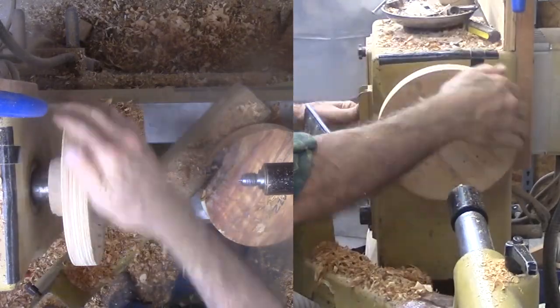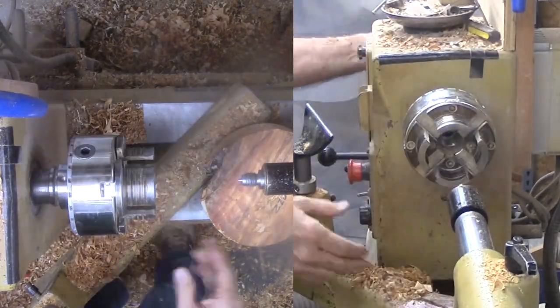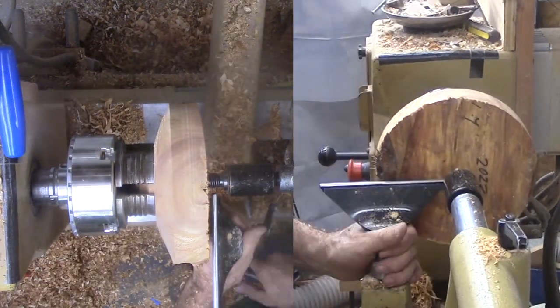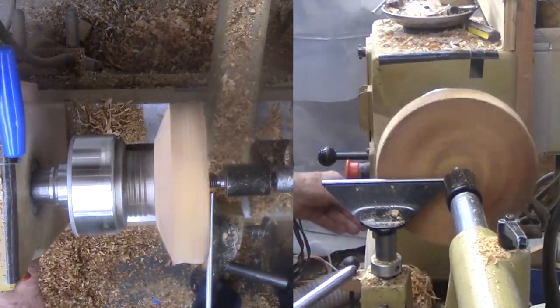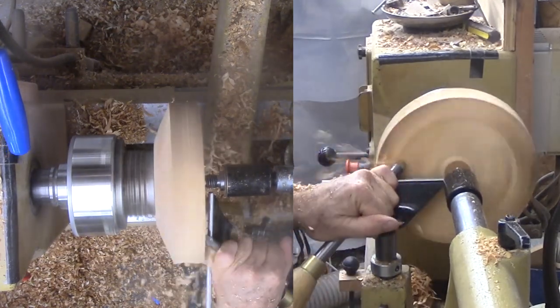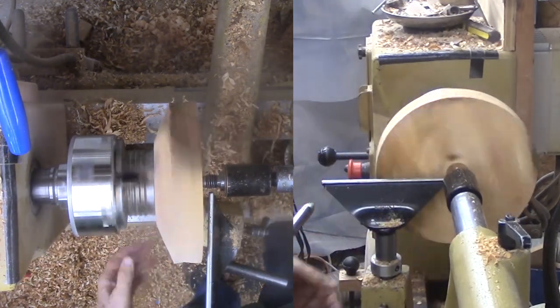Now the wood is securely mounted in a chuck. After flattening what will become the top, I want a new mounting mode. This time, a mortise in wood that will eventually be wasted away a bit later. A 1.5 inch hole will fit my long nose jaws nicely.